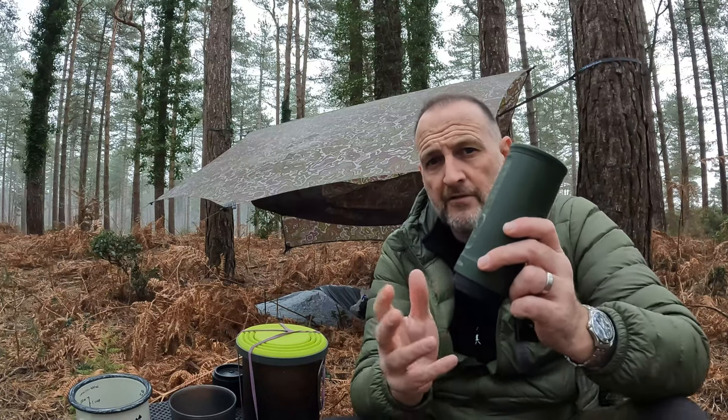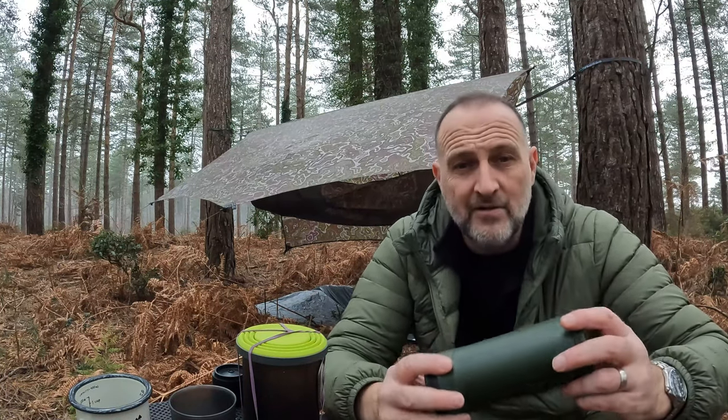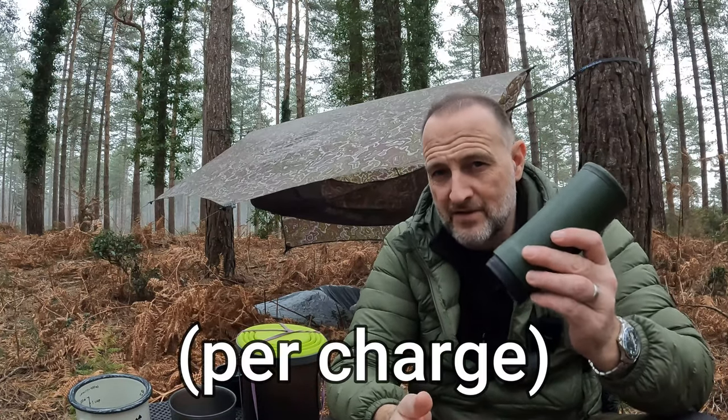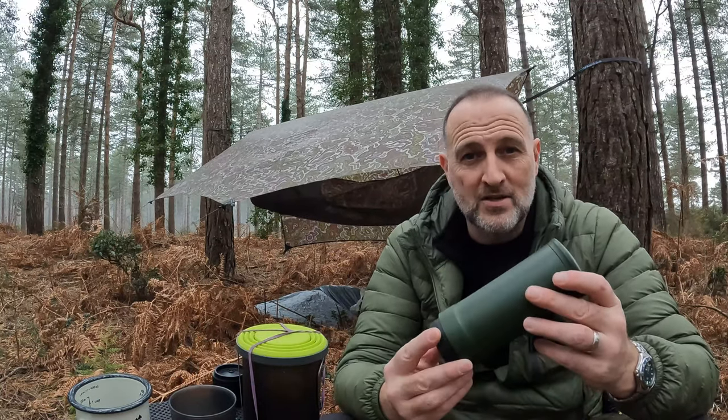If you use cold water you'll only get about five or six cups of coffee out of it, which should be enough for a day trip. But if you use pre-boiled water — just using the machine to pump the espresso — you can get over 200 cups out of it, so it'll last a very long time when camping.